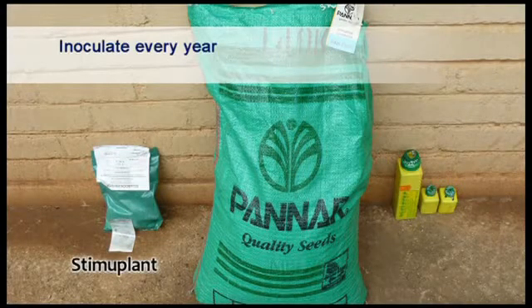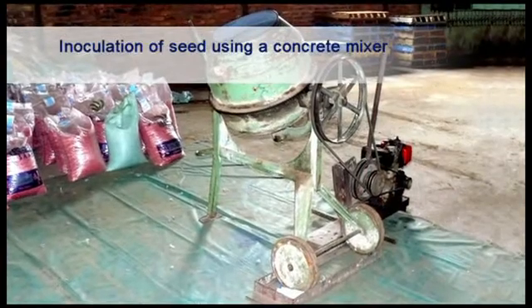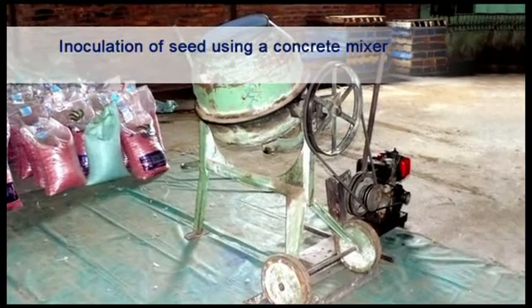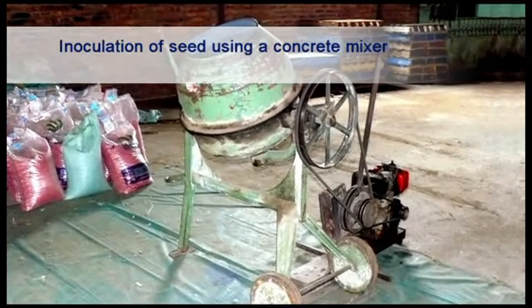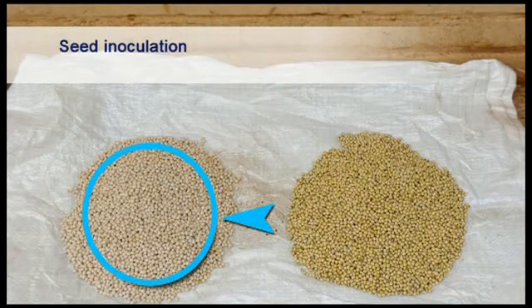Inoculants are sold by different companies. If the manufacturer's instructions are followed when applying the inoculant before the expiry date, good results can be achieved. The only strain of rhizobium japonicum that is approved in South Africa is WB-74. When inoculating the seed, it is important not to use excess water when wetting the seed before the inoculant is placed on the seed. A carrier is used to ensure that the rhizobium sticks to the seed. The seed coating after inoculation will appear either black or white depending on which type of carrier is used by the company selling the inoculant.